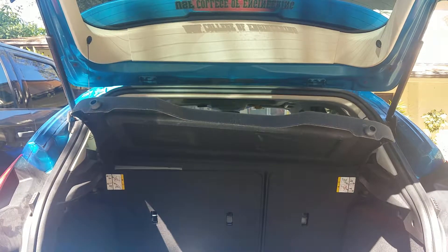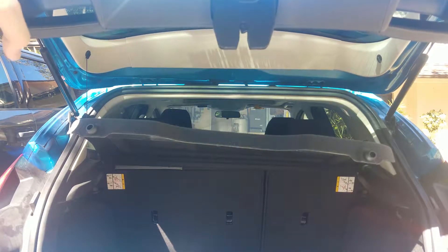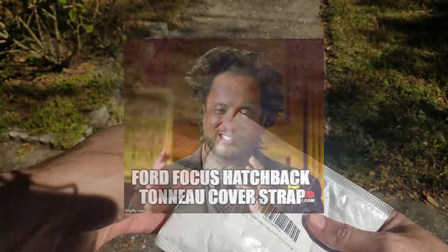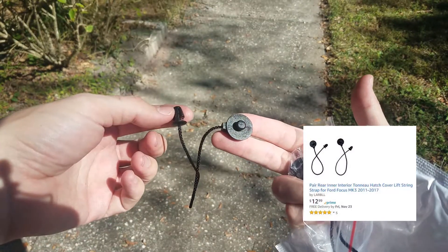It seemed like the hardest part was just figuring out what the things are called so that I could search for them. I'll go ahead and leave the part number and a link in the description. But if you just do a Google search for Ford Focus hatchback tonneau cover strap you should get several results where you can buy them. I used Amazon and bought this two pack for $14.